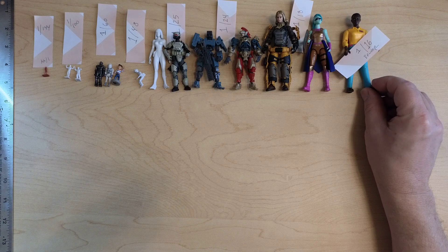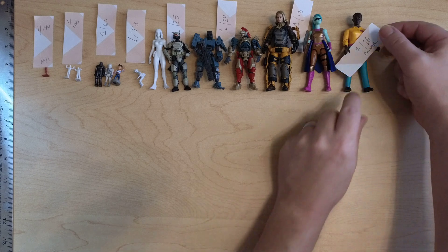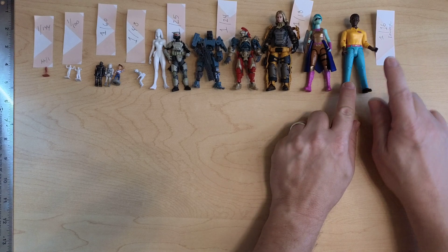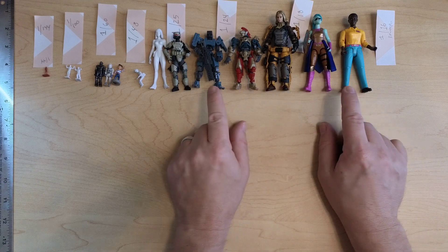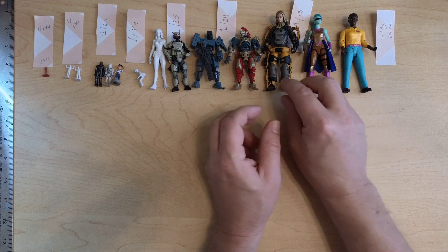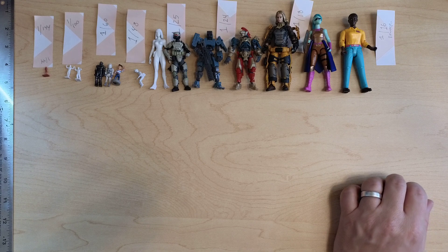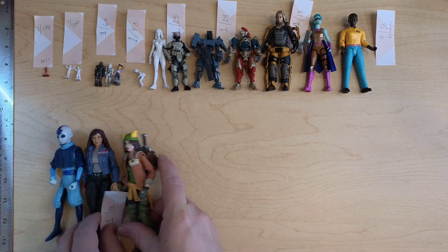1/16 scale — this is Bruder. She's a little larger and she's not a superhero, she's like a working citizen. Bruder is a fantastic German company that makes toy cars and construction vehicles — a great line if you have kids. I'm really partial to this area myself; this used to be my favorite scale. But 1/18 is great because it's so common.